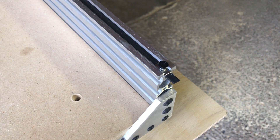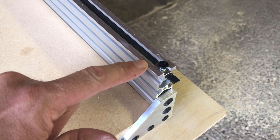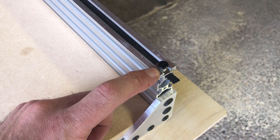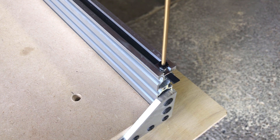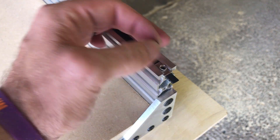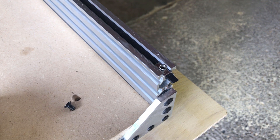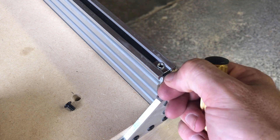Here we are at the CNC. This is one of the extrusions with the belt, which is for the stepper motor. This is how it came for doing the belt tension — you could just loosen this and slide it in and out to adjust it. It's just a bolt that goes through here and pinches down onto the belt to stop it from moving.